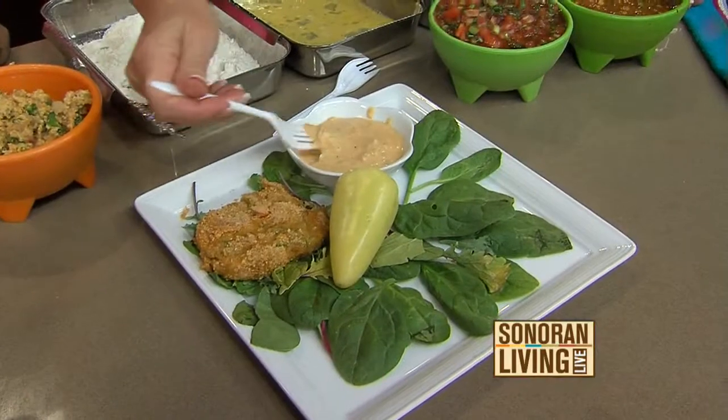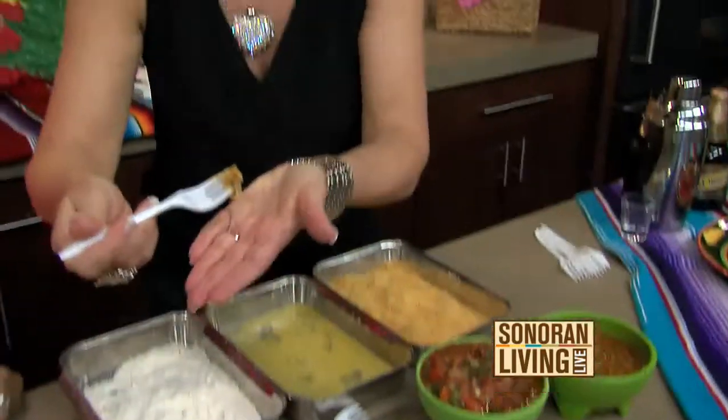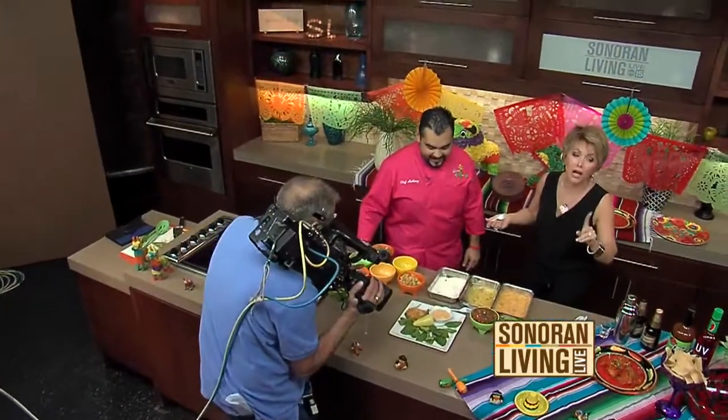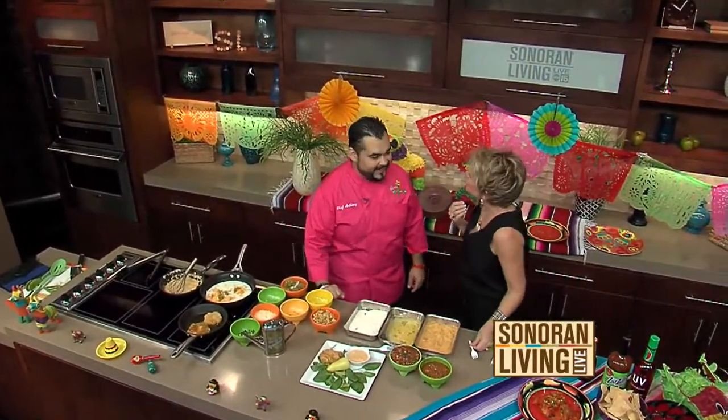It's nice and crispy, it doesn't look like it would be. Add a little bit of the queso sauce. This doesn't have any chilies in the actual donkey bite, right? There's just a little bit of jalapeño in it, so it's going to have a little bit of a kick to it. Oh yeah — that is so good! Well, we're making a cocktail next, it'll help cool it down. Oh, that is hot — I think I got a pepper in there. I'm going to have to talk like this all morning.